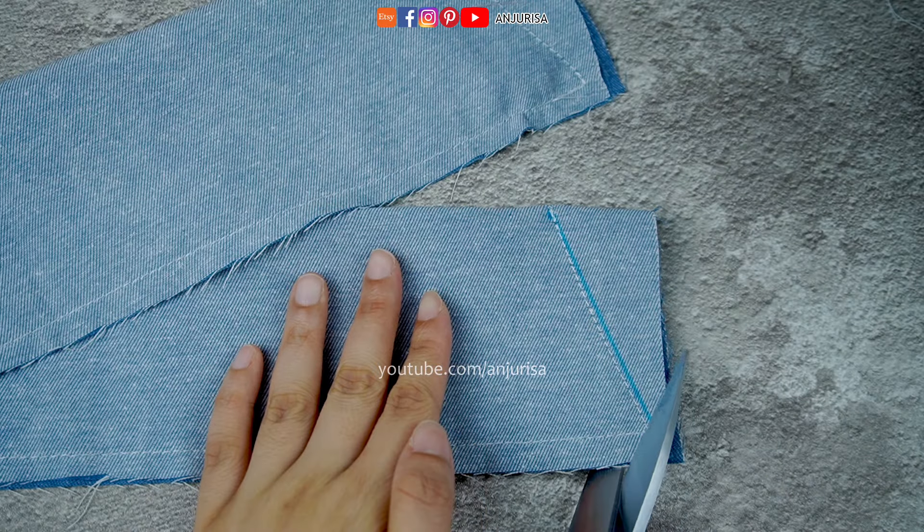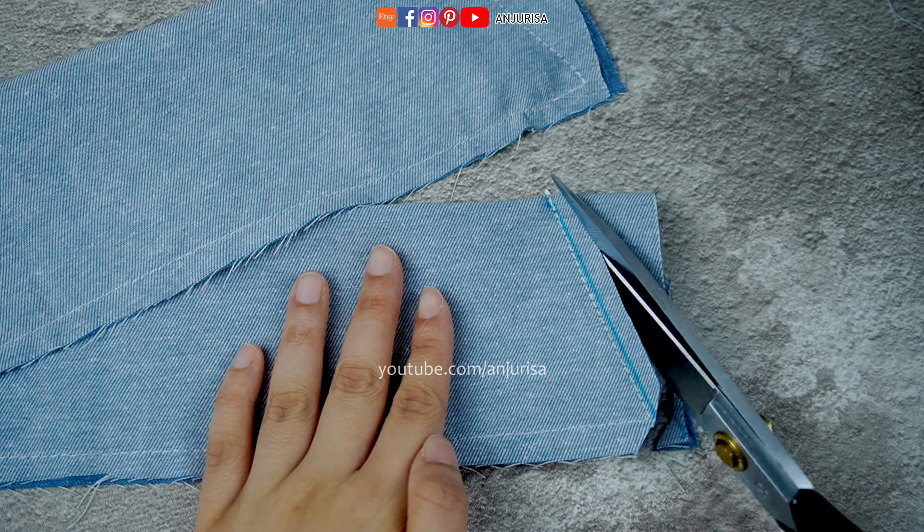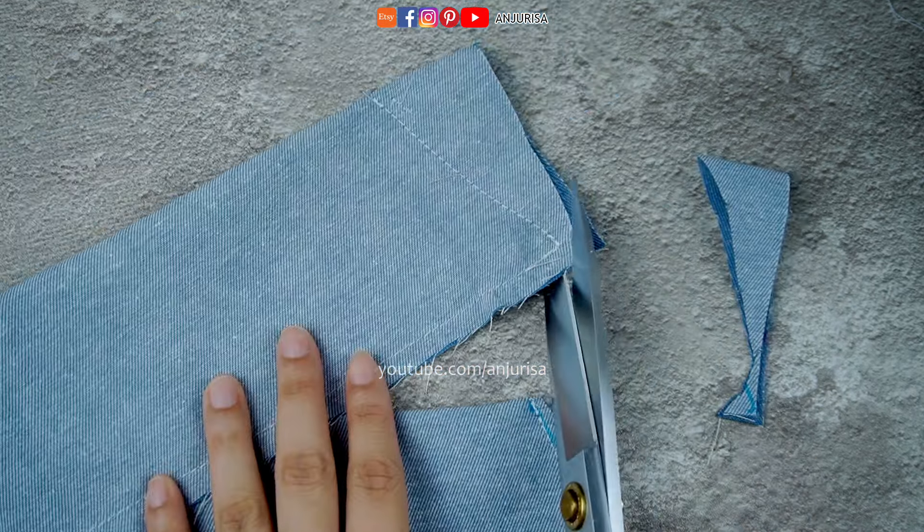Once you're done, trim away any excess fabric around the edges. For a clean finish, snip off the pointed corners at the diagonals.